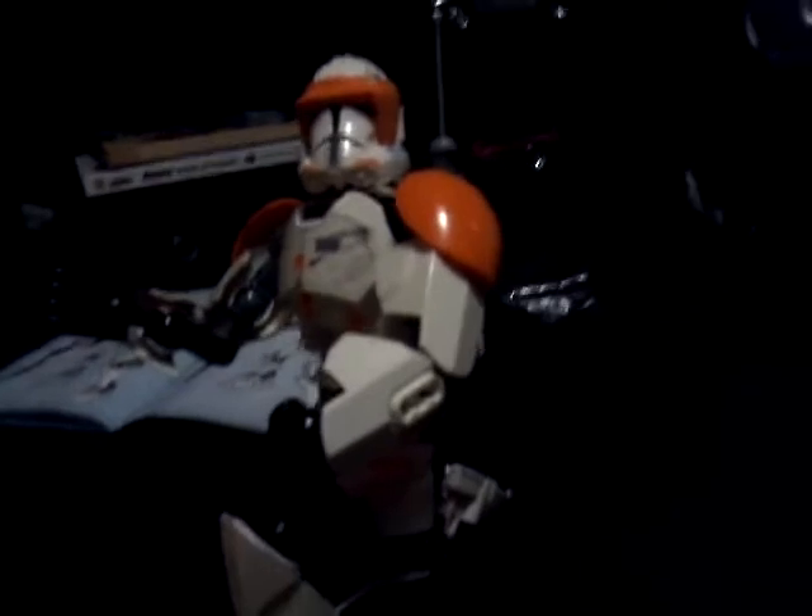It's a pretty cool model. I like the build. It was pretty fun, interesting. And I think I like him overall. Look at him — Commander Cody from Star Wars.